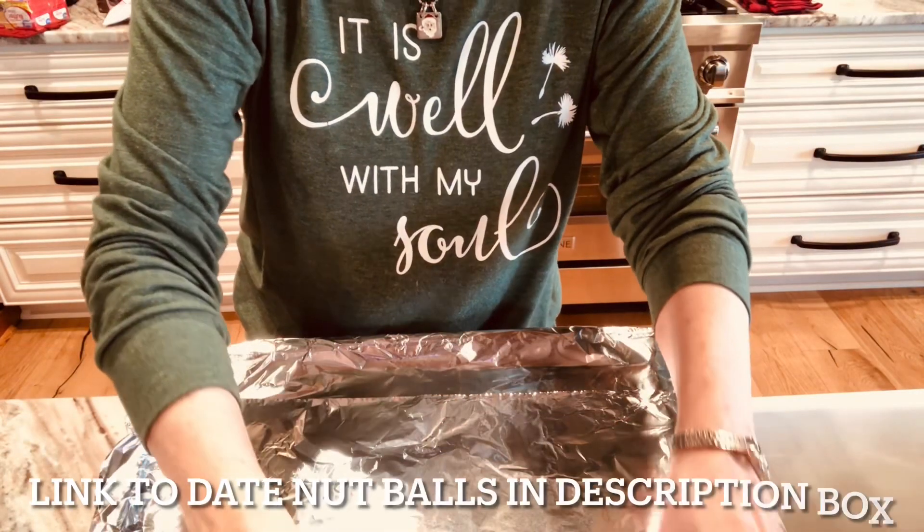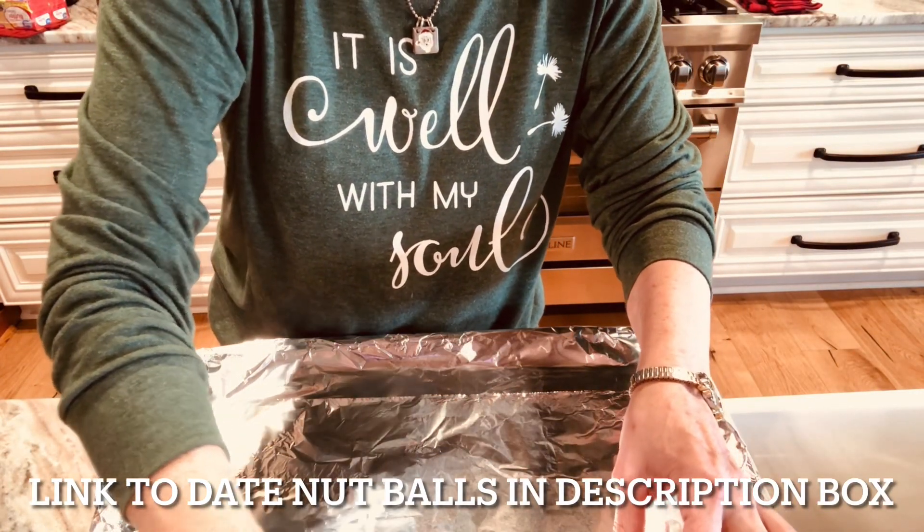Every time I cook bacon on my videos, I get asked what kind of bacon I buy. We like Oscar Mayer thick bacon, and I buy the big packages and try to keep it in the freezer all the time. My daughter Miranda's here, and she's over here doing date nut balls.